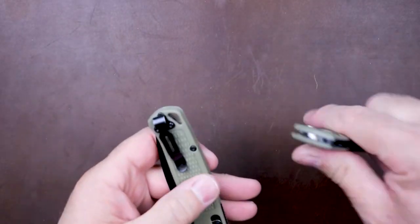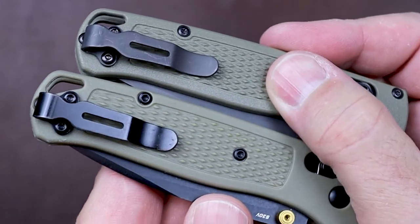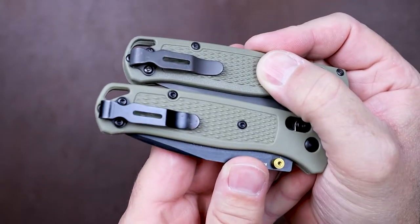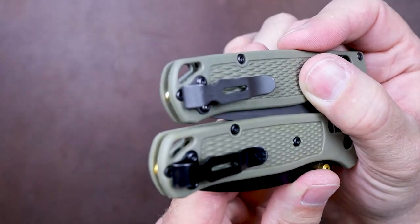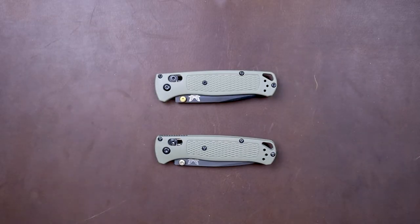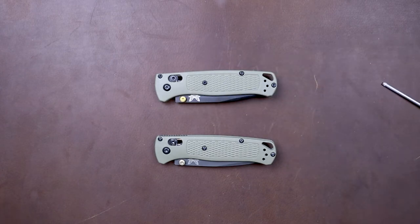Another thing to look out for is the clip. Side by side, the clips are fairly close — it would be hard to identify them without something to compare them with. The main difference is the finish: one is shiny and the other is more of a matte finish. So we've found ways to tell by the box, by different colors, and by aesthetic points on the knife that identify clone versus real.